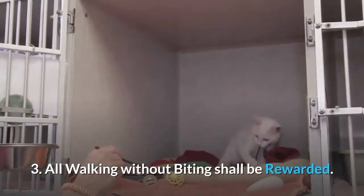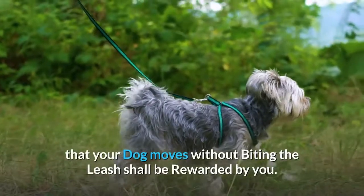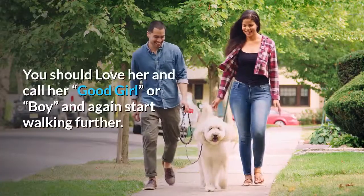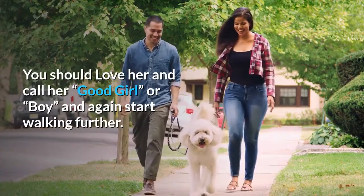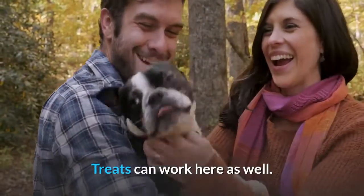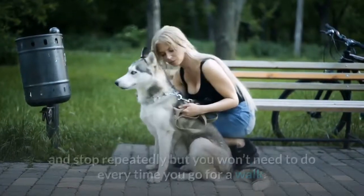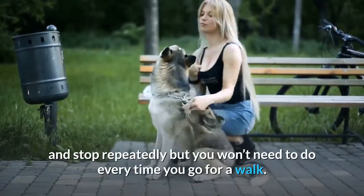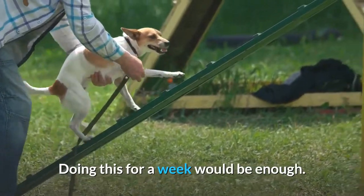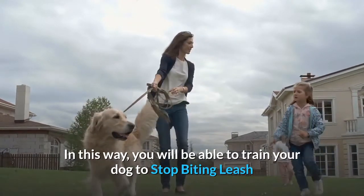The third method: all walking without biting should be rewarded. Any steps your dog takes without biting the leash should be rewarded. Tell him 'good girl' or 'good boy' and start walking further. Treats can work here as well. I know this seems frustrating as you'd need to stop and bend down repeatedly, but you won't need to do it every time forever. Doing this consistently for a week would be enough to train your dog to stop biting the leash.